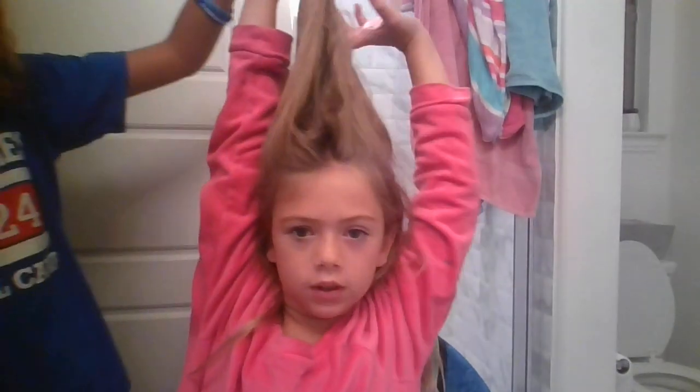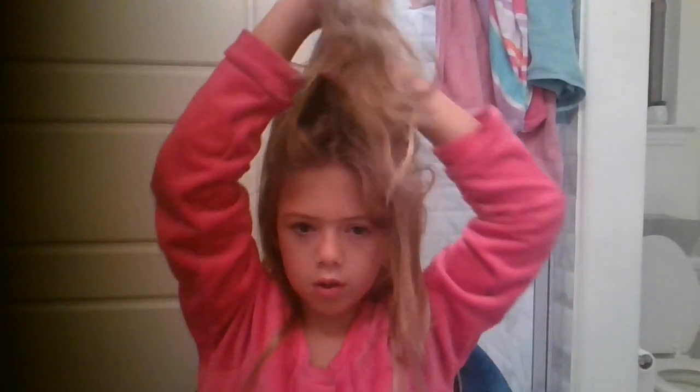Hey guys, welcome back to my channel — this is just one of my best friend's channel — and today we're going right here and we're getting ready for school. This is Laila's Get Ready For School.